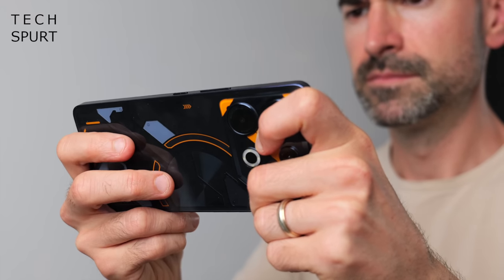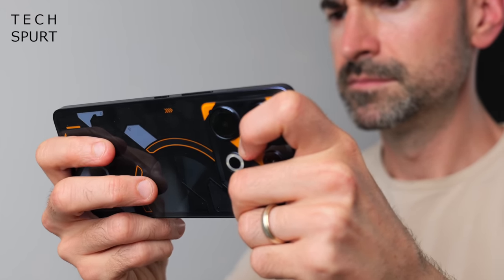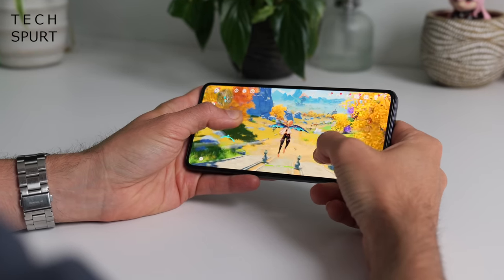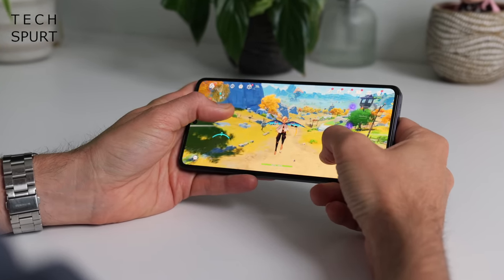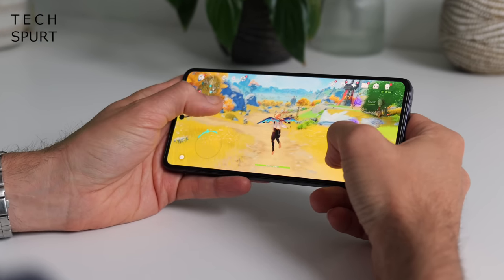A gaming phone wouldn't be much cop if the performance sucked, but thankfully that's not the case on the Infinix GT10 Pro. It's powered by MediaTek's mid-range Dimensity 8050 chipset packing a mighty 3GHz prime core. That's backed by 8GB of RAM, expandable to 16GB using storage as a kind of temporary memory dump. The Dimensity 8050 also boasts MediaTek's capable Mali G77 GPU, so yeah, the GT10 Pro is certainly geared towards gaming.